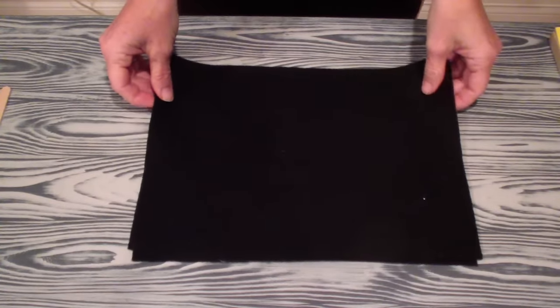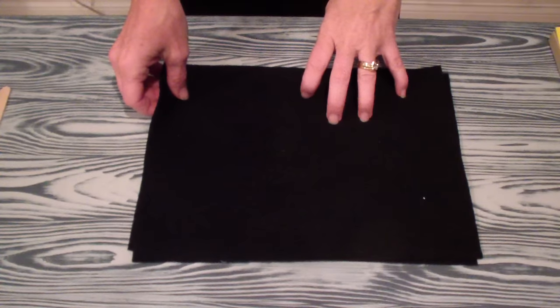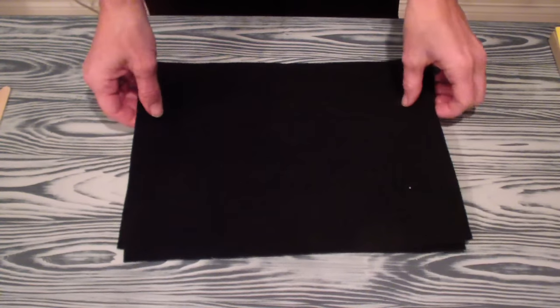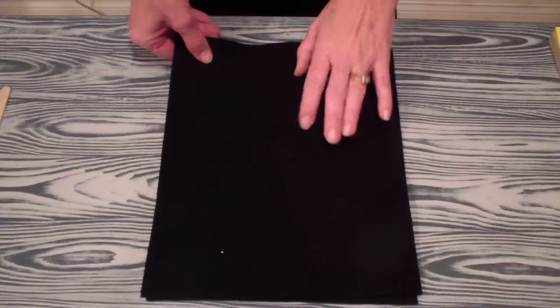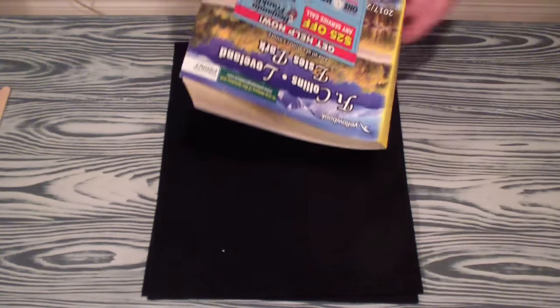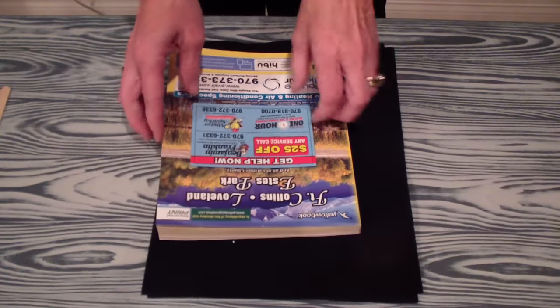As we pan the camera down to the table, you'll see I have two pieces of felt. These are just from Walmart, you can get them at craft stores as well and they run about 50 cents per square and you're going to need two of them. In addition to this, you're going to need either newspaper or an old phone book or something like that.